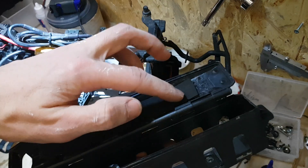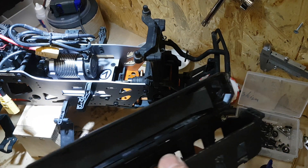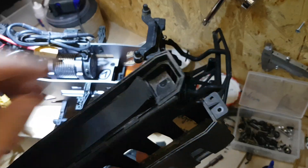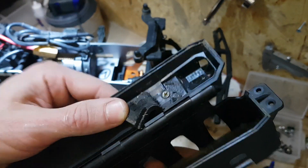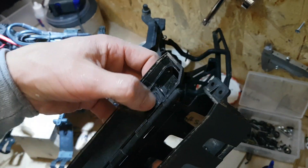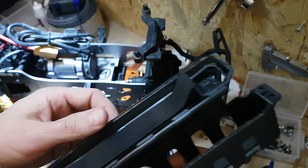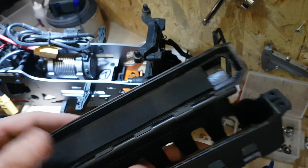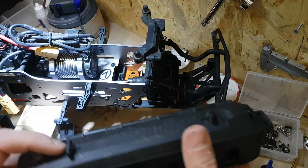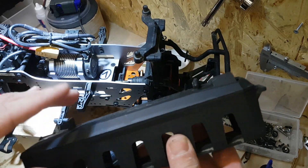After this mod, which costs almost nothing and takes just five minutes, you get a surface where nothing is higher than the door of the battery tray. I'll leave the foams anyway because they keep the lipo nice and steady when you lock it.